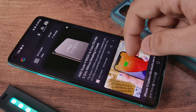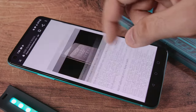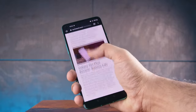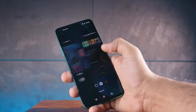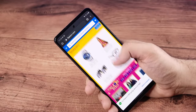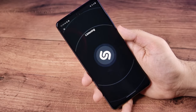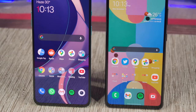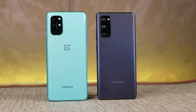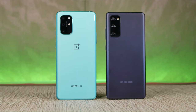Speed and fluidity has always been one of the main selling points of the OnePlus experience, and that's also the case with the OnePlus 8T. If you're a heavy gamer or someone who prioritizes fast performance, the OnePlus 8T is more suited to you compared to the S20 FE LTE. On the other hand, if your smartphone usage is mostly social media, email, web browsing, texting, and some casual gaming, the S20 FE is more than capable. If you're considering the S20 FE 5G, its performance is at par with the OnePlus 8T simply because they share the same processor.